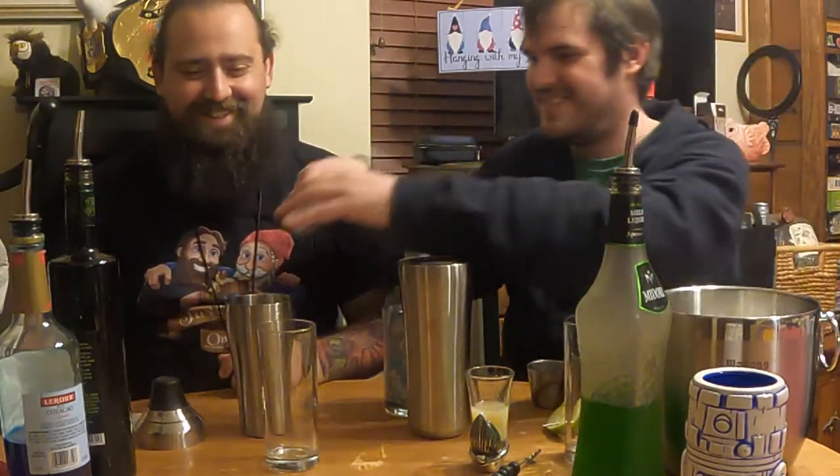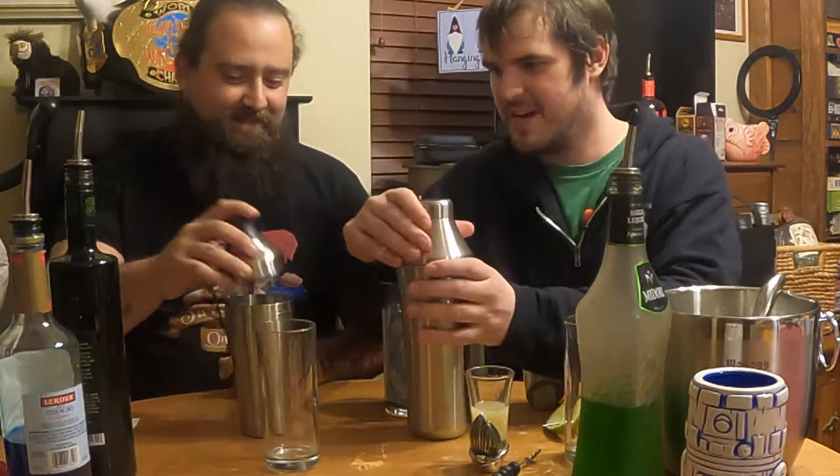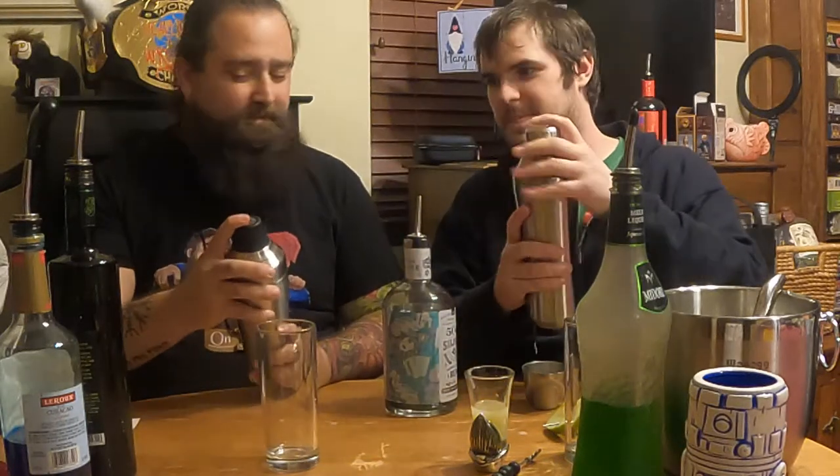All right, you ready? We're going to put ice in there. I guess I'm ready. Have you ever shaken a cocktail before, Eli? No. All right, it's simple. I can't imagine it's complicated. You're going to put the cap on. Like so? Yep. I like to put my finger on top, just in case it doesn't explode. And then you shake. It's just that easy. And you smile the whole time, and you tell people to like, comment, and subscribe.